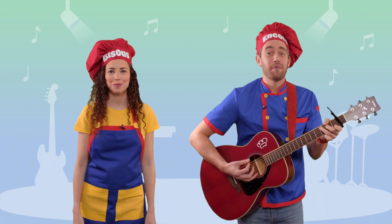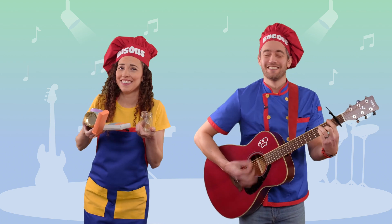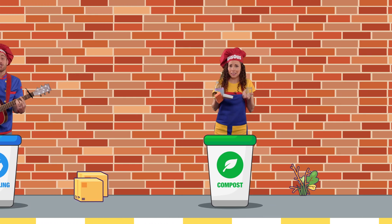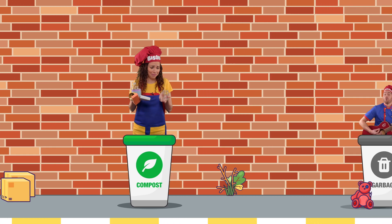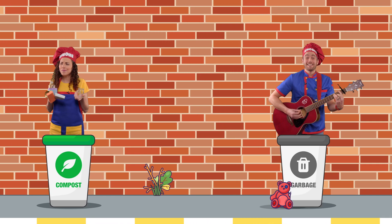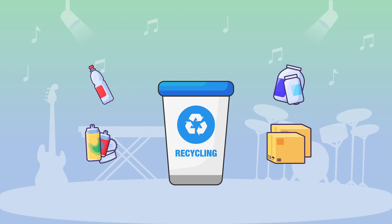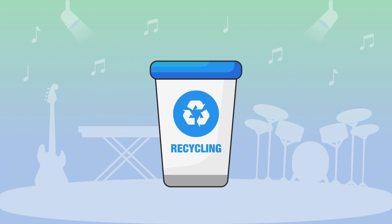I've got a plastic bottle, empty jars, cans, boxes too. Which bin should they go in? Which bin should they go in? I'm not sure what to do. Which bin should they go in? Can you help me choose? They go in the recycling!